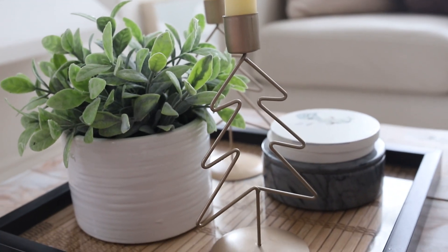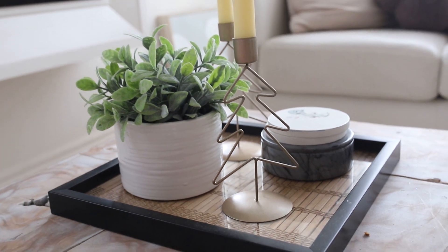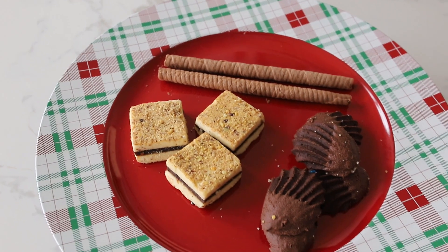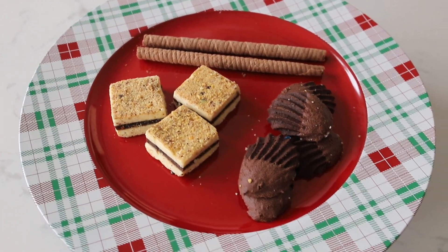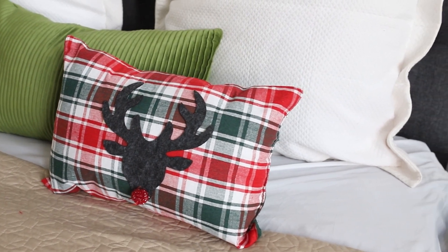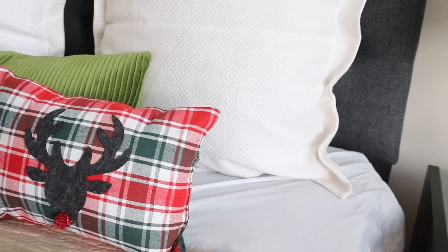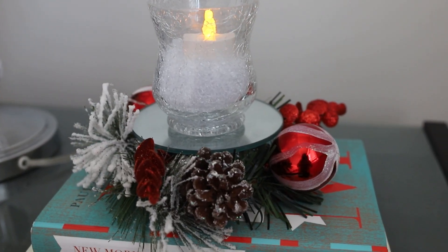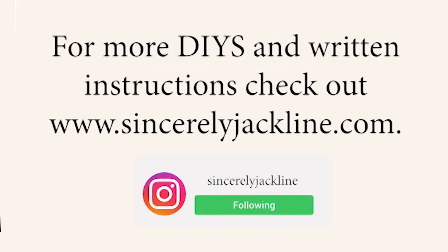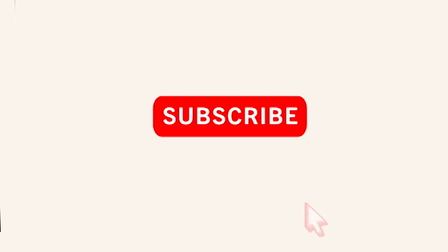That's all the DIYs I have today. I hope you enjoyed all the holiday items that I showed. If you like what you see, please subscribe, hit the alarm button for further notifications when I release new videos, and leave a comment below letting me know which one is your favorite. Also don't forget to like this video. I will see you in my next video — bye bye!